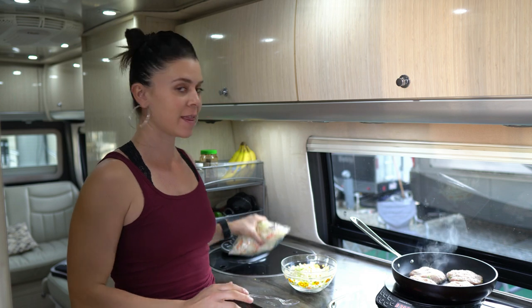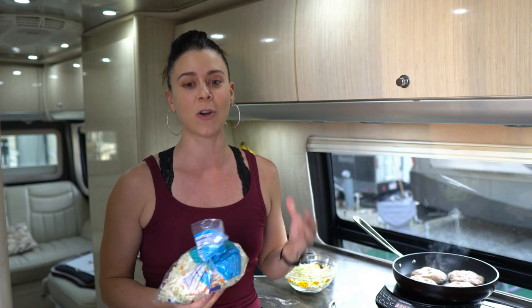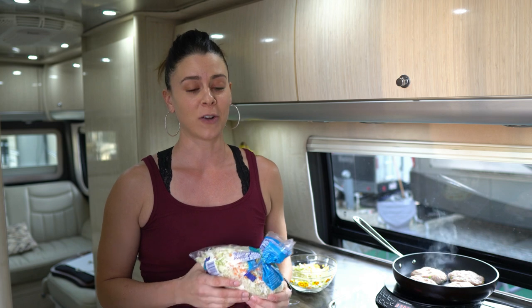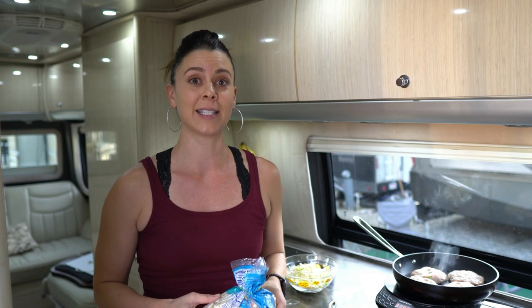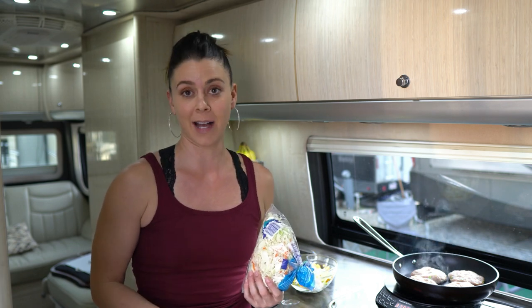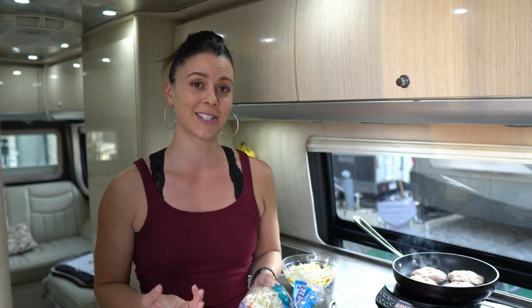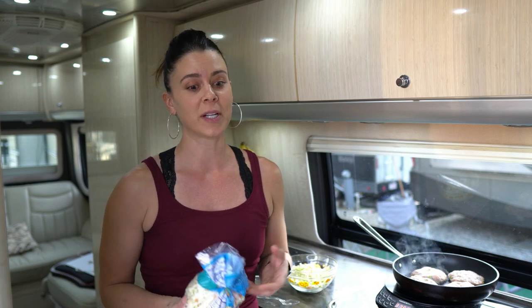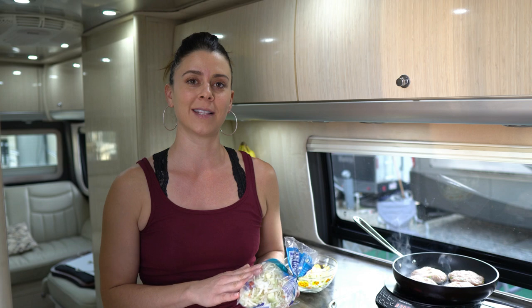For my slaw that I'm going to serve the burger on top of, I'm using the pre-bagged slaw mix. I use this stuff all the time — it's one of my favorite go-to products that I don't need to do any prep to. It's super cheap. I normally get a huge bag at Sam's Club for like $1.99 and it lasts me a week. I throw it in salads for crunch, in slaw salads, or mix it with spinach. I like to sauté it with egg scrambles in the morning. It's a really great high volume, low calorie food — so as you're trying to consume less calories, add this stuff in.